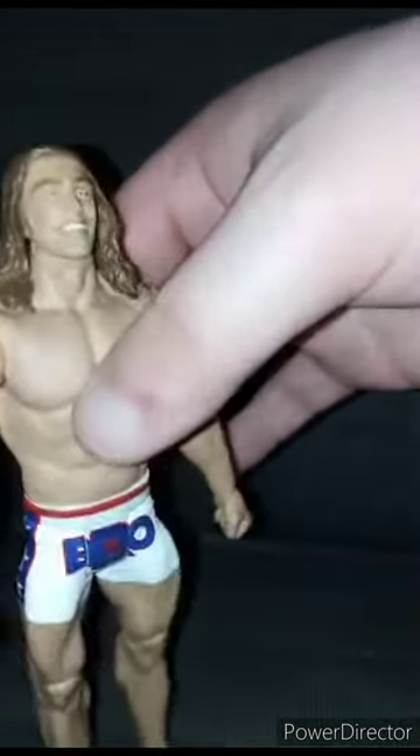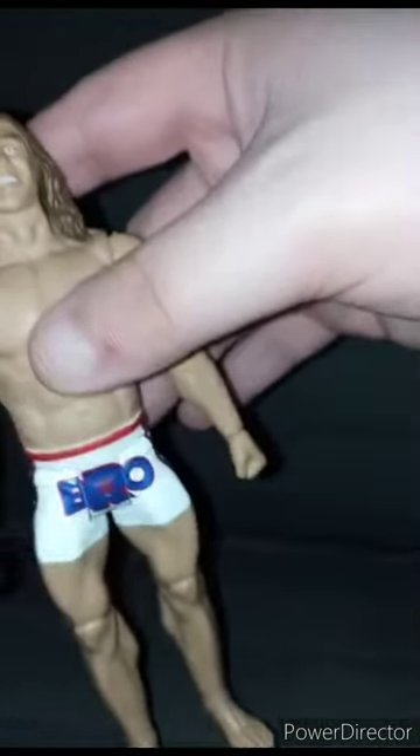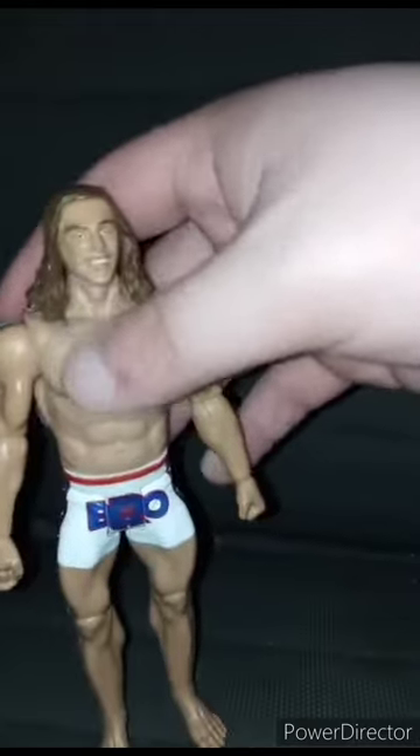Okay, so the number one thing is I cannot rotate him at the waist because for some weird reason he appears stuck, and I'm not going to risk breaking that because I just bought this yesterday morning. But yeah guys, it's a pretty cool figure. I'm gonna give this a review of 100 out of 100. Anyway guys, like, comment, subscribe.